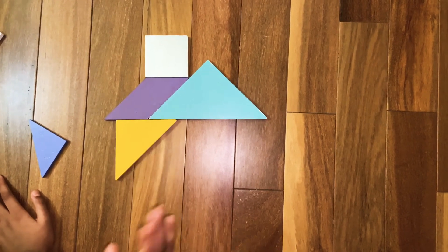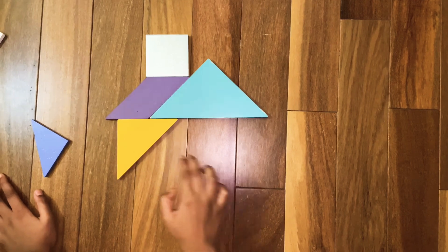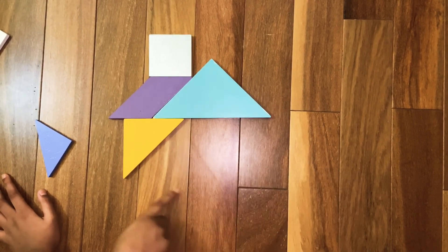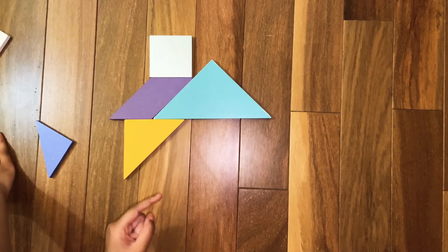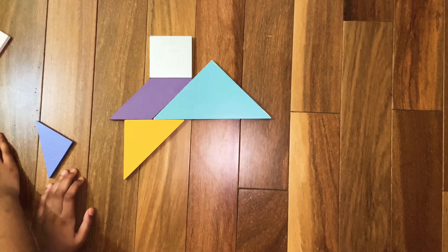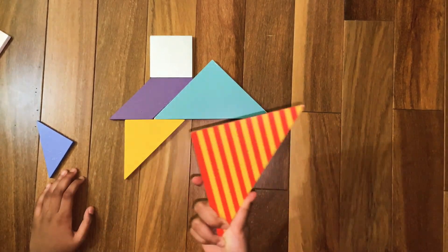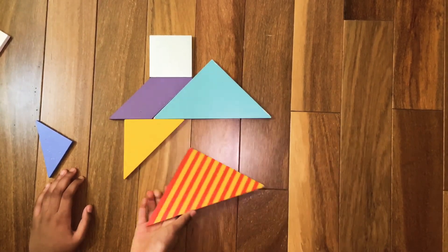Now we are going to make the down part of the base, or the 'where you live' part of the home. For that we are going to need one of the last big triangles. Assemble the last big triangle like this.